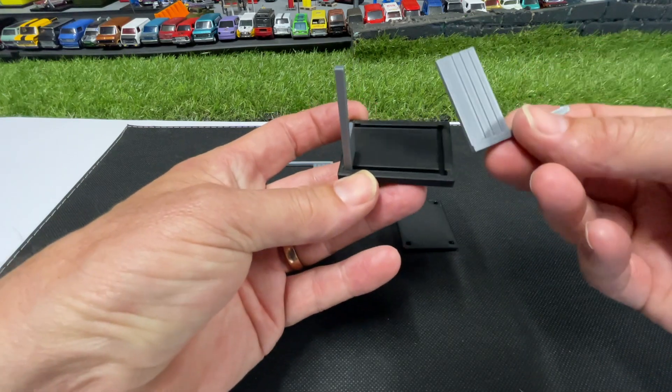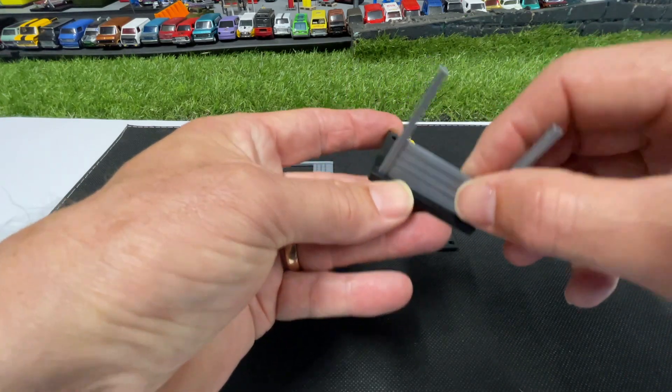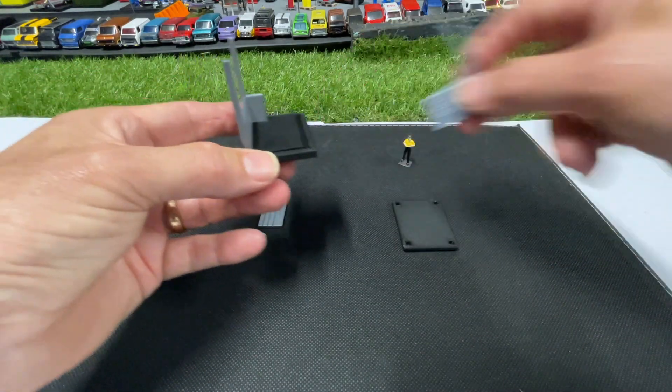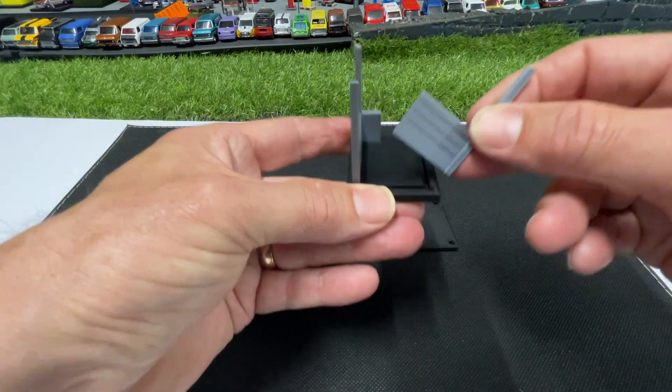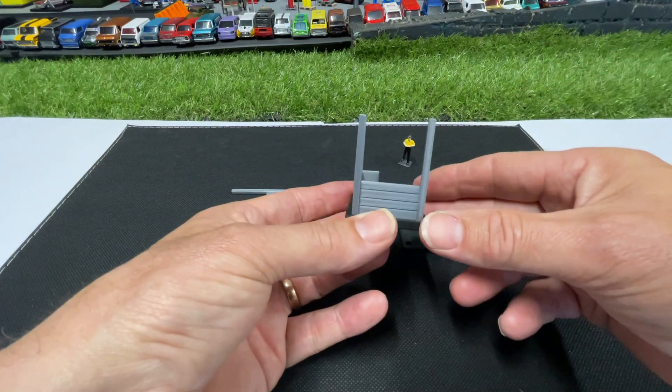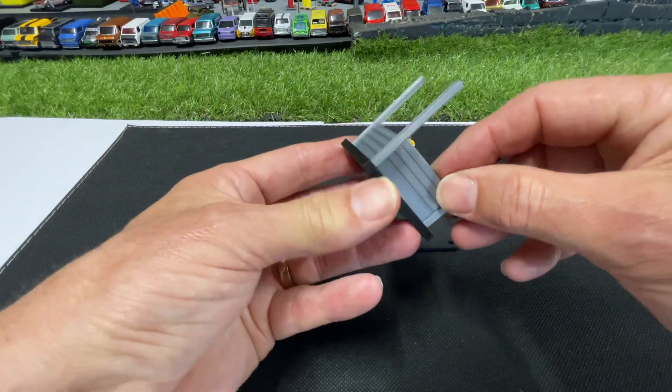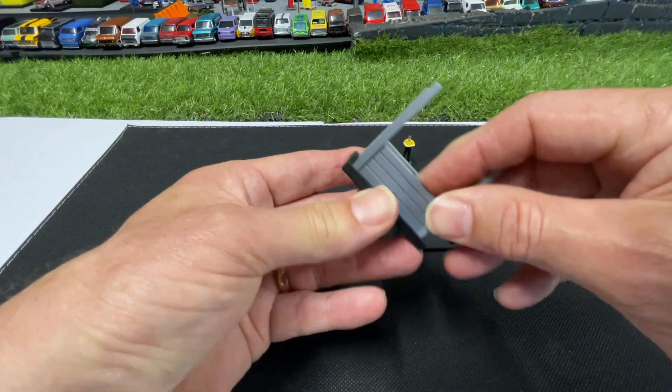It's a nice tight fit. Then you grab your other wall and fit that in — there you go, you're almost done. Then this is your last wall and that just goes in there.